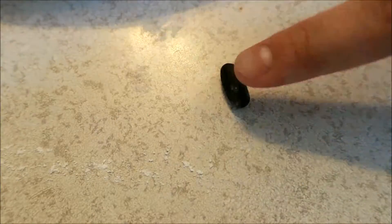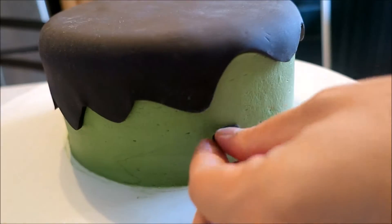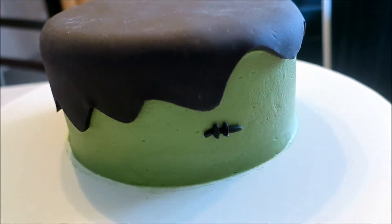Taking a little bit of black fondant, I'm going to roll it out into a snake and then cut one big piece and three little pieces. This is going to be for the little stitches on his face, and I'm just going to apply it using a little bit of water.